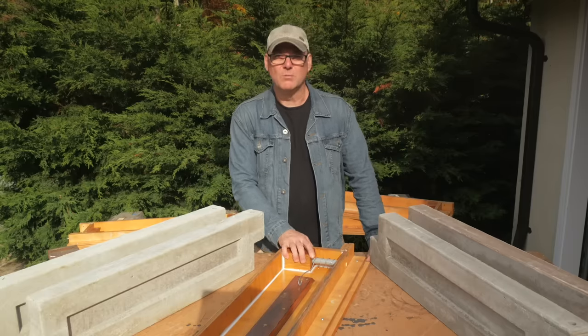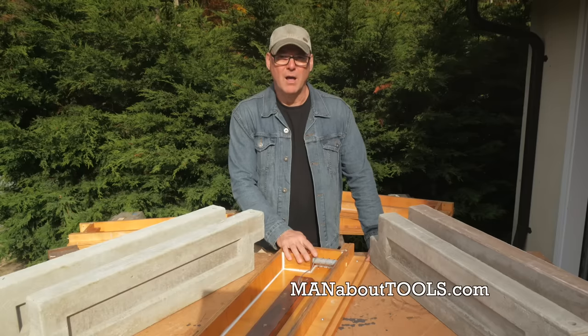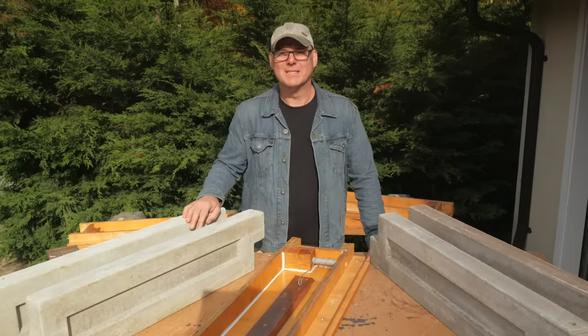I'll be using the plywood forms I built in Part 1 of the series. I have plans available on my website, manabouttools.com. I also have a full blog post for this video with the ingredients and ratios for the aircrete mixes. Okay, let's get started.